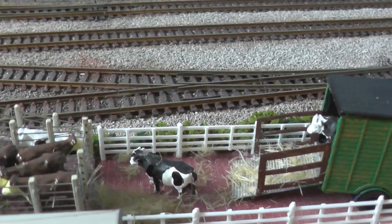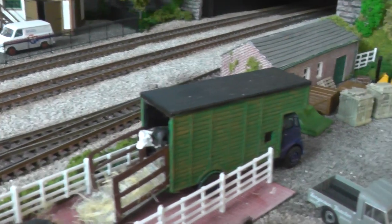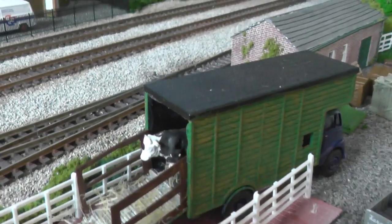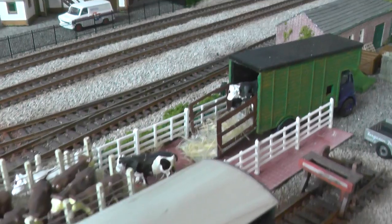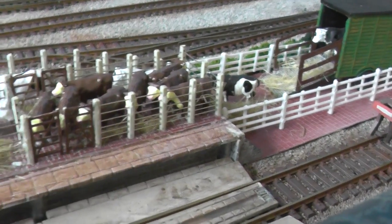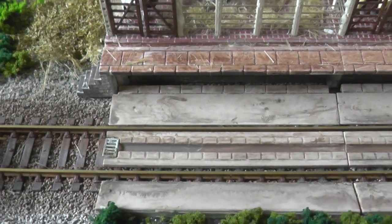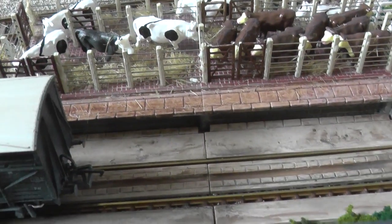And obviously the cattle truck there — as all models do, they come shut, so I cut the back door out and made a ramp up and sides, and obviously put the old bullock inside. Probably needs a little bit of weathering, and I'll put the drainage gullies in, set in for the track — just something to fill in a little corner.